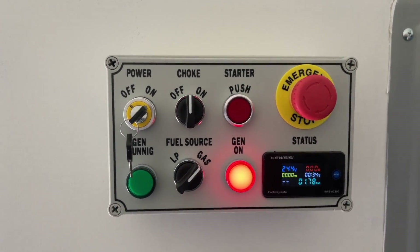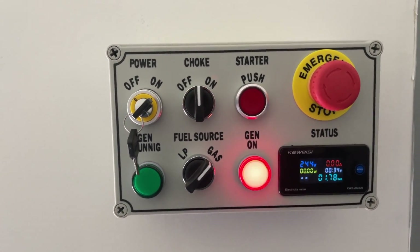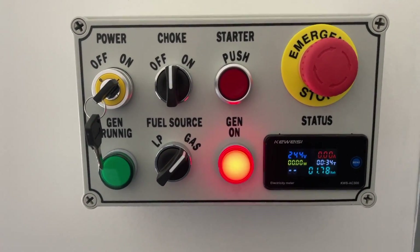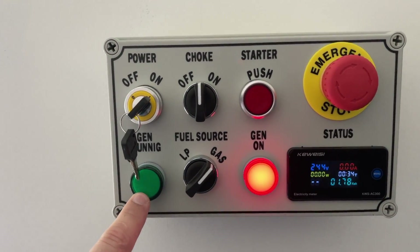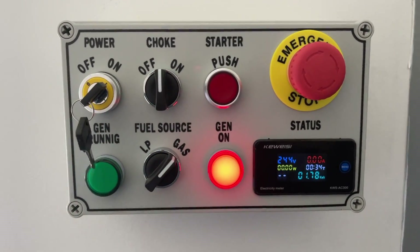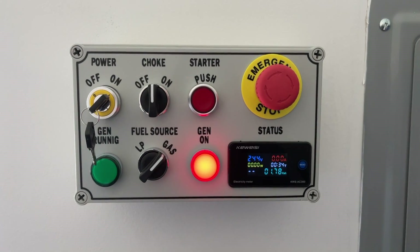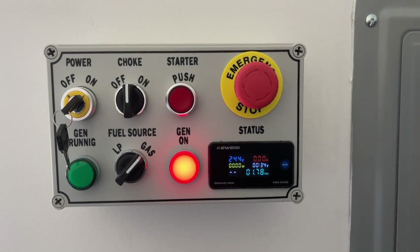At some point I'm going to get the green light working so it cuts on with this, that way you know the generator's running. On a normal scenario you wouldn't open the window, so it'd be a little hard to hear if it's running or not. I've got to get an AC LED versus a DC LED — we'll just tie it into this and when the generator gets power, that'll glow. That's the control box, and we'll go downstairs under the house and I'll show you the intermediate box, how everything's wired, and get the cover off this too.